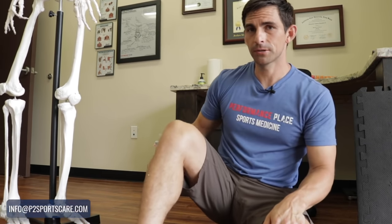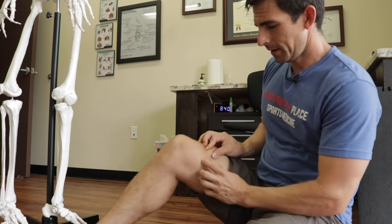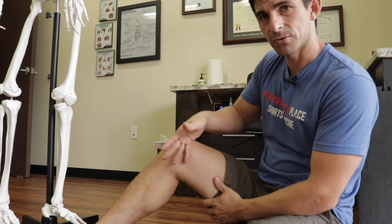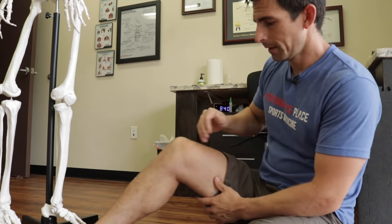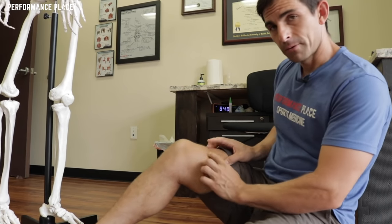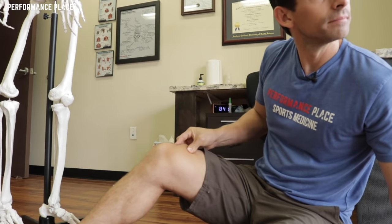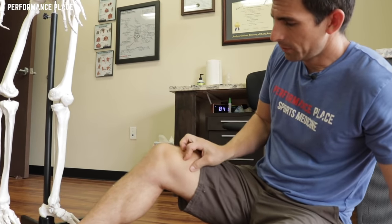Usually what happens here is you're just simply going to expose the knee, grab a chunk of skin — I'll kind of turn here just so you can see — and you make big paintbrush strokes throughout the leg. Then you go the other way. We're basically grabbing the skin and you kind of roll through it.